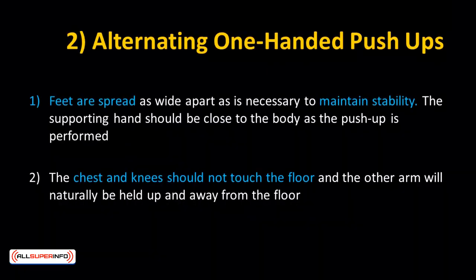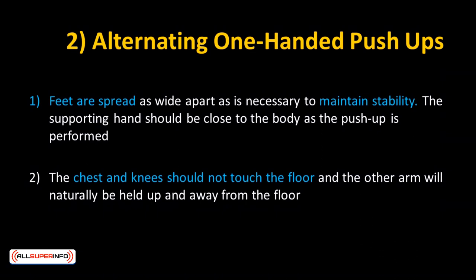Want to challenge yourself? Try alternating one-handed push-ups. Here's how: your feet should be spread as wide apart as necessary to maintain stability. The supporting hand should be close to the body as the push-up is performed. The chest and knees should not touch the floor, and the other arm will be naturally held up and away from the floor.